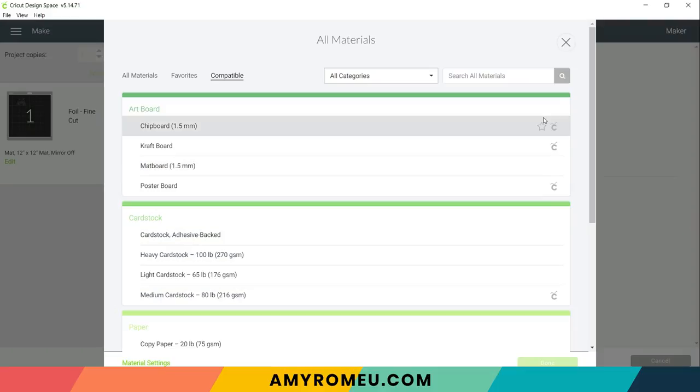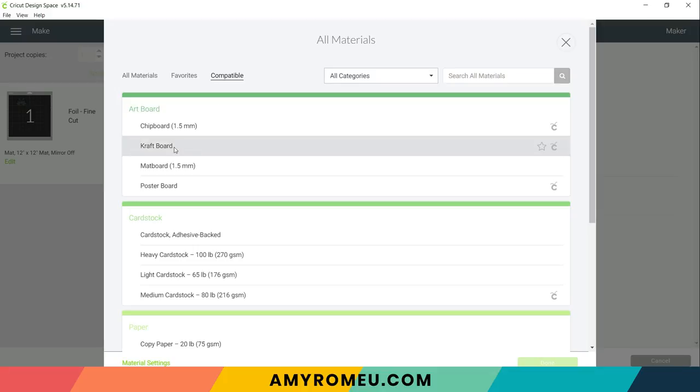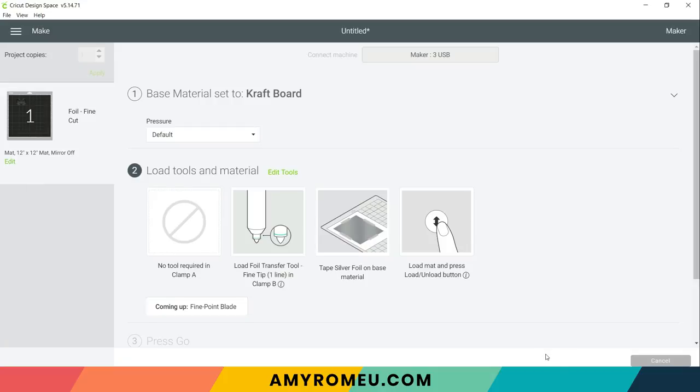I always use the faux leather paper thin setting, but as you can see it's grayed out — Design Space knows I'm going to be foiling and doesn't support faux leather as a base material at this time. So I'll click browse all materials, filter by compatible, and select craft board, which has worked well for me. If you're using the Explore Air 2, also select craft board. I'll leave the pressure at default because the first step is foiling, and default pressure seems to work well on faux leather. The screen also tells us to load the foil transfer tool with the fine tip — the one with one line on it.